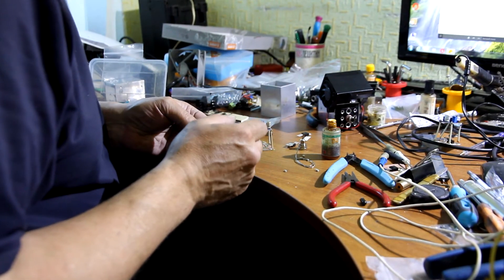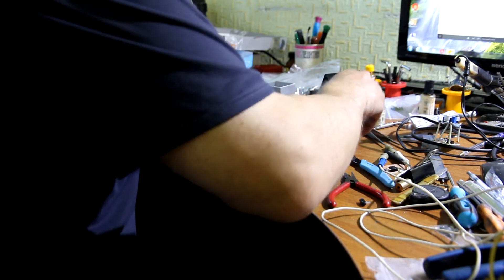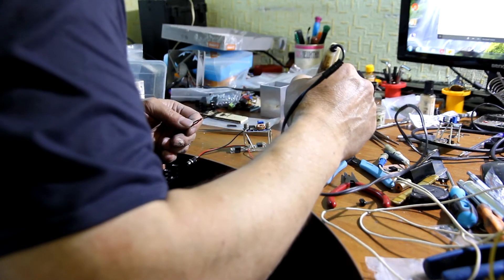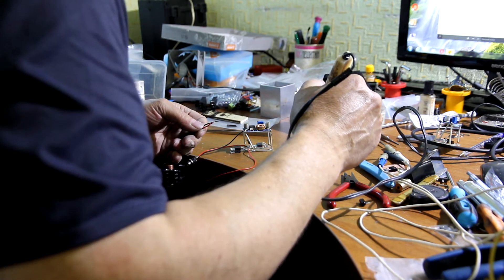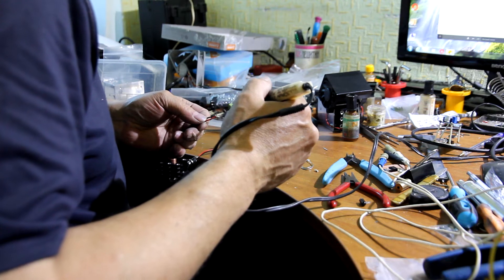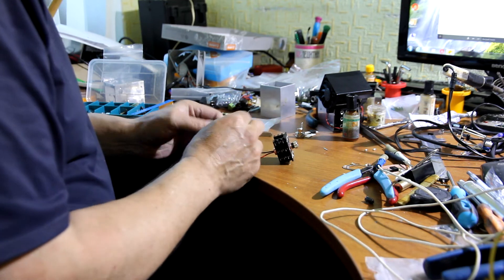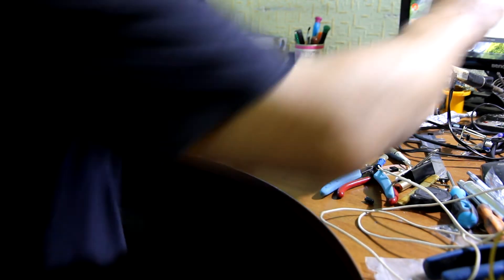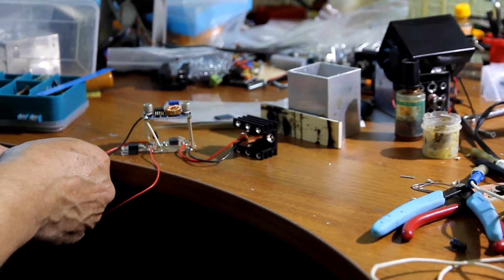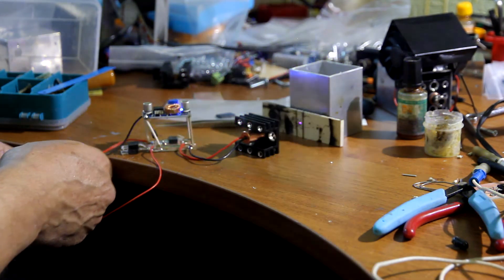Now we are going to solder the laser diode with the laser driver and see if everything we did was done correctly. In this mode you can test the laser, but maximum for 1 to 2 seconds — not more. Just make sure that it is working. We are going to do the first run of the laser — it is working. Then turn it off.